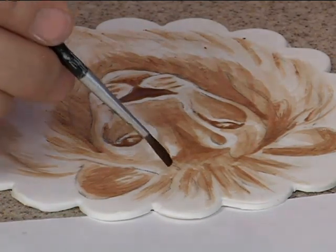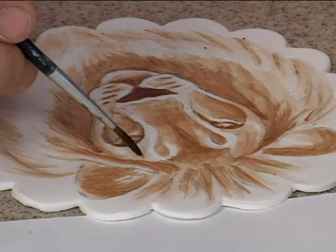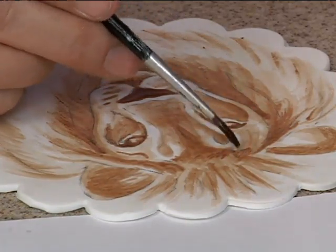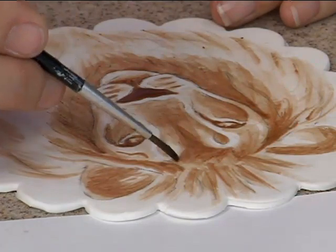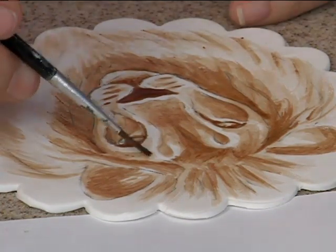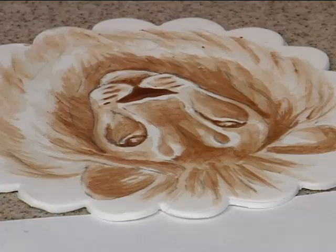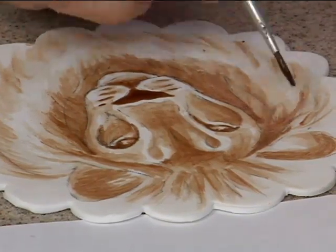We have another spot over here that's kind of dark. It goes through here. Flatten that brush and blend that. And then we want to continue with some of these lines that are coming out — some of the main lines.